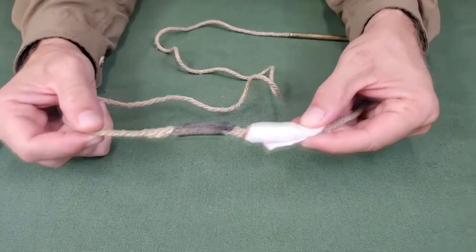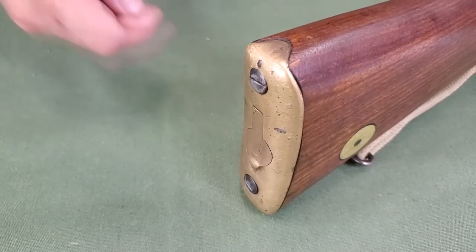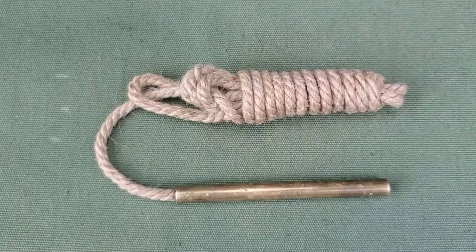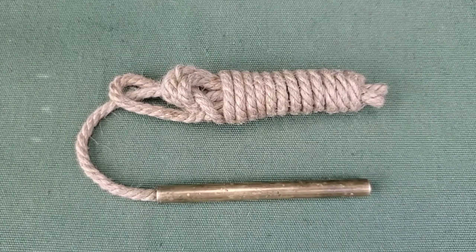The pull through is now ready to be used for cleaning. The buttstock contains a trap for storing the oil bottle and pull through. The pull through should be properly wrapped to fit in the butt trap. In wartime, the wire gauze will be kept fitted to the pull through.